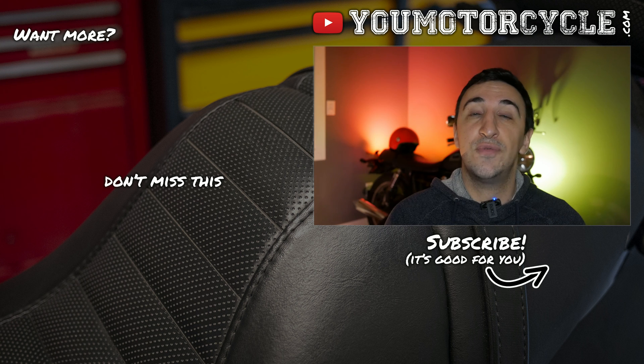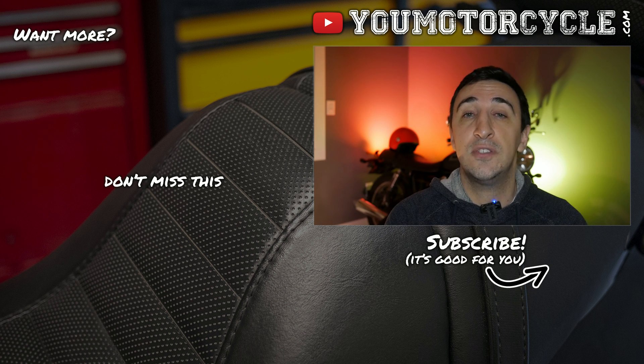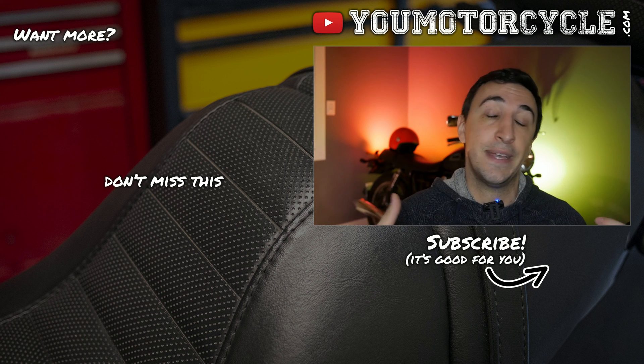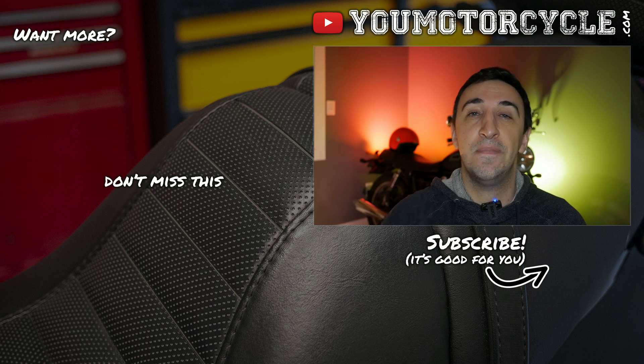Thank you guys so much for watching. If you liked this video, please hit the like button — it lets me know my content is helping people and that you appreciate honest motorcycle content, and encourages me to make more videos aimed at helping motorcyclists. My name is Adrian. Ride safe, but have fun. Peace.